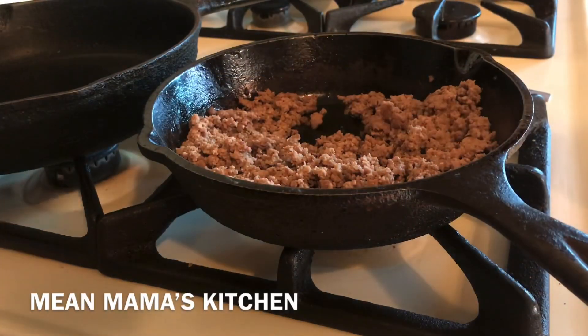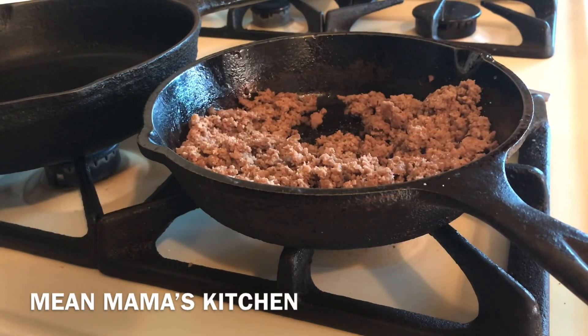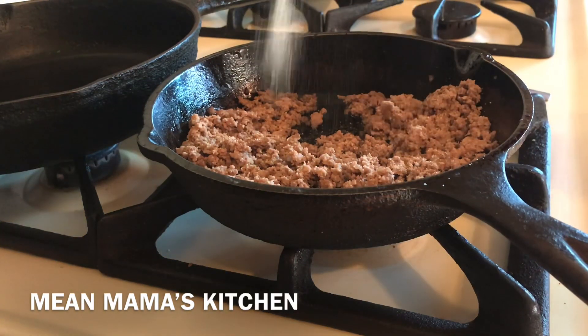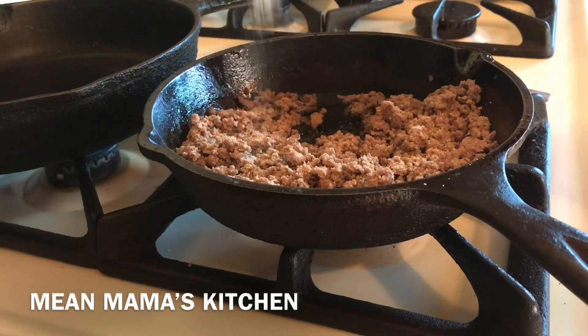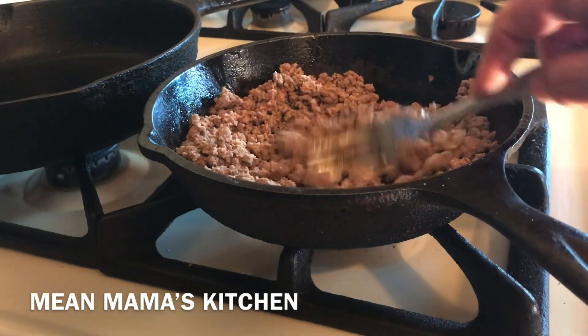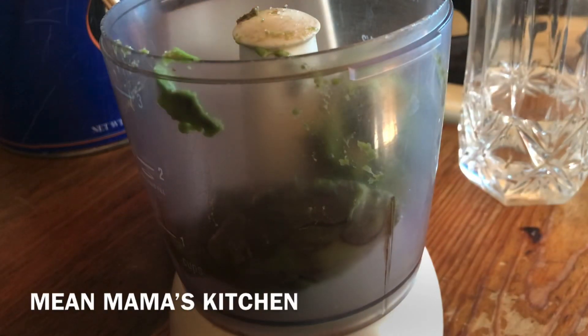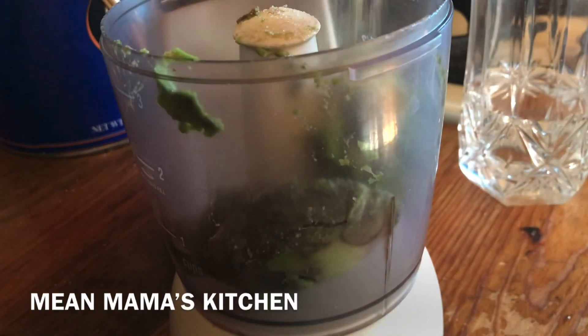Today I'm going to make something called rolled tacos — taquitos, or in Spanish they call them flautas. I have some ground hamburger meat here that I browned already, and I'm going to add some garlic powder and some salt. I like seasoning it after it's browned because when you drain it, if you put the seasoning on before, you lose the seasoning.